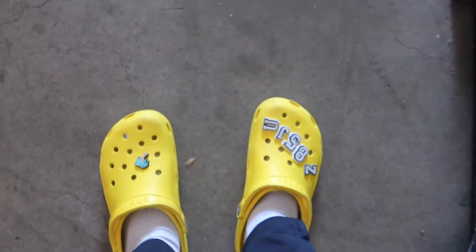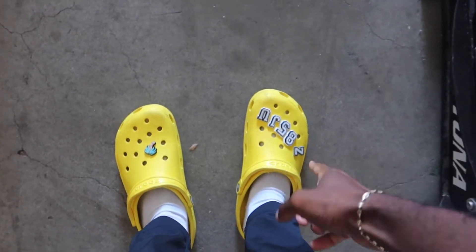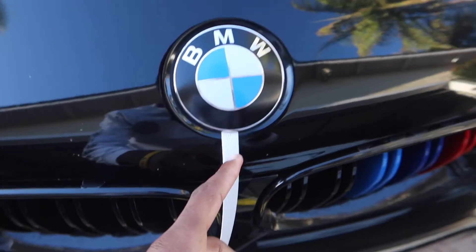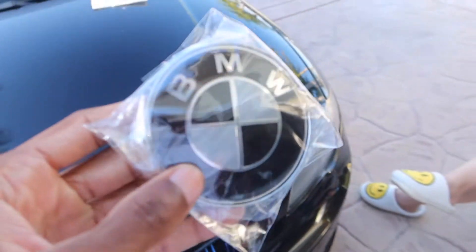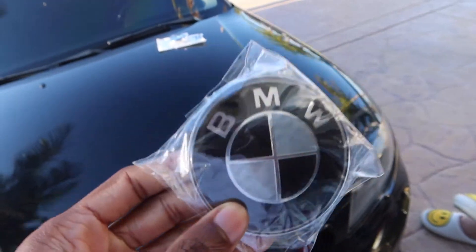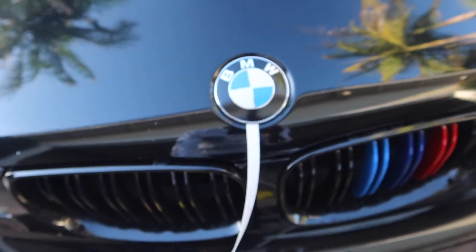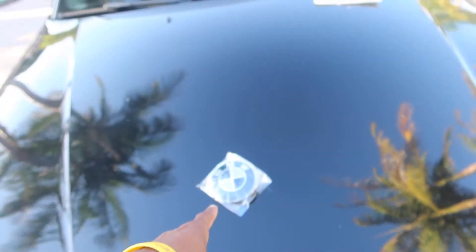What's the deal boys and girls? Today — peep the crocs, dog. Z85 Juice, subscribe to your boy. But today, if you guys own a BMW, I'm gonna go ahead and show you how to take off your emblem, because that is what I'm gonna be doing right now. You can already see I kind of got started already. I bought these emblems online — they're just like a black carbon fiber type emblem, just better looking than this one. So I'm gonna be removing these and putting those on front and back.